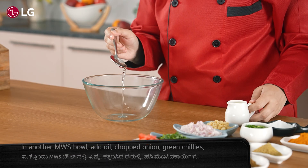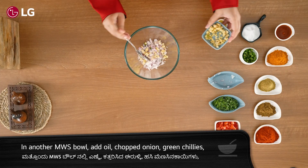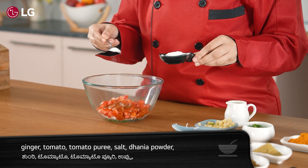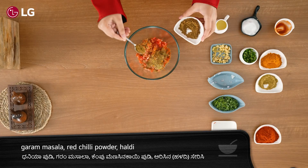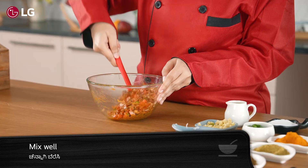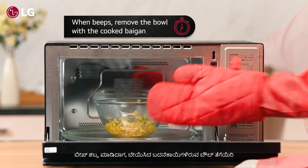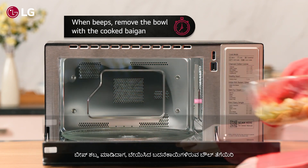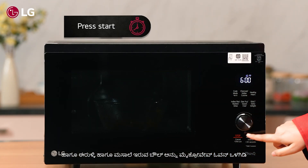Meanwhile, in another microwave-safe bowl, add oil, chopped onion, green chillies, ginger, tomato, tomato puree, salt, dhania powder, garam masala, red chilli powder, and haldi, and mix well. When the microwave oven beeps, remove the bowl with the cooked Baingan and keep the bowl with the onions and masala inside the microwave oven. Press start.